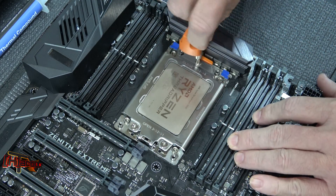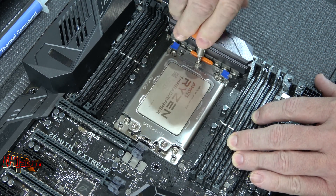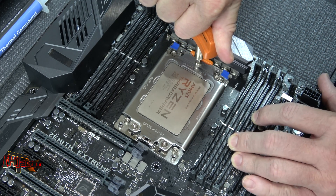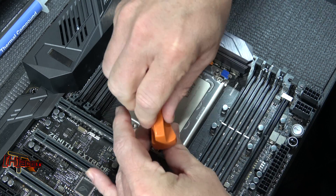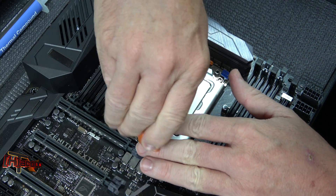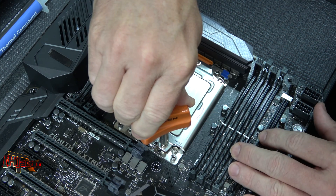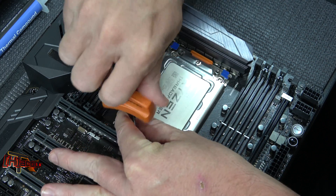Now tighten all the way down. That's the nice thing about Torx heads — they don't slide out. We're getting tight. There's the click on our torque wrench. Do that over number two as well, and then number three — tight enough.